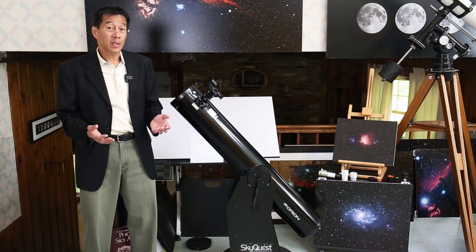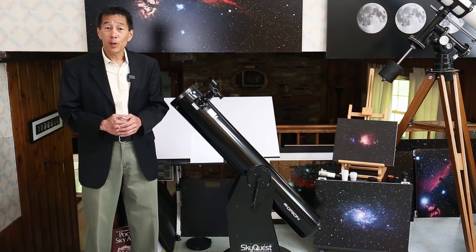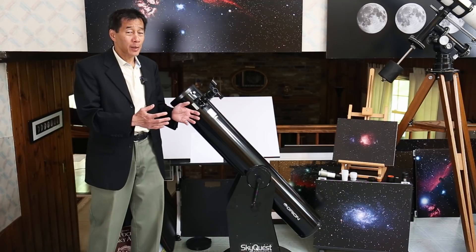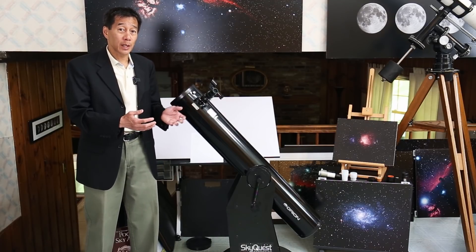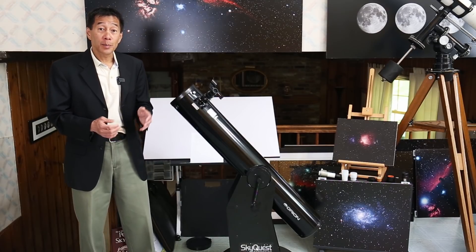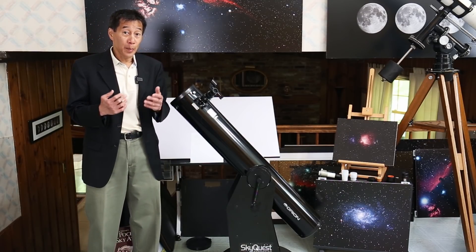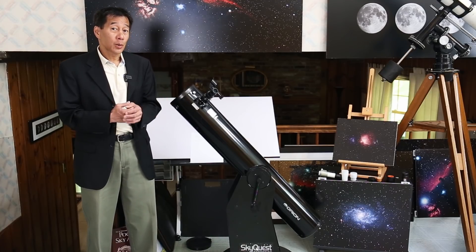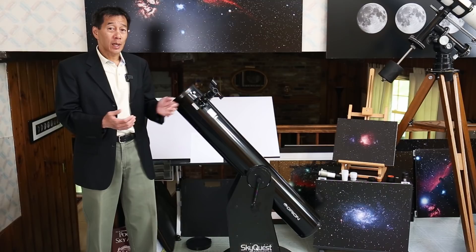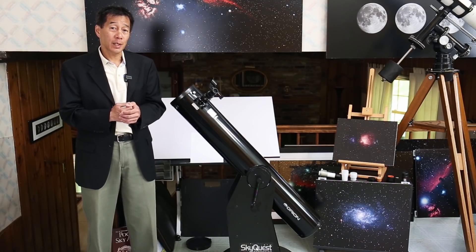So what can you see with a 6-inch telescope? Quite a lot, actually. For a motivated observer under dark enough skies, you could potentially never run out of things to see. I would start with the Moon. If Jupiter and Saturn are up, you can see those. Then move on to deep sky objects — the so-called Messier objects, of which there are 110. And with a good dark sky, you could potentially see untold numbers of clusters and galaxies over your lifetime.